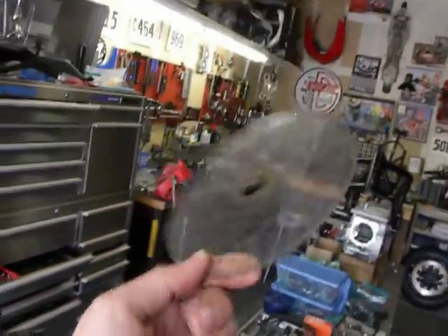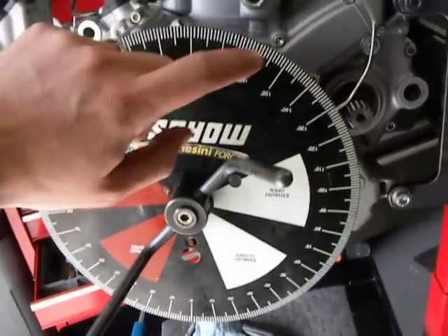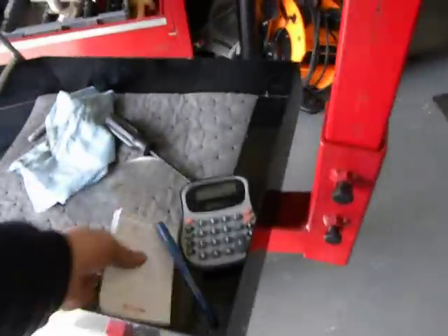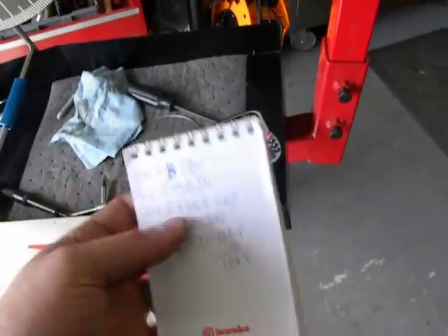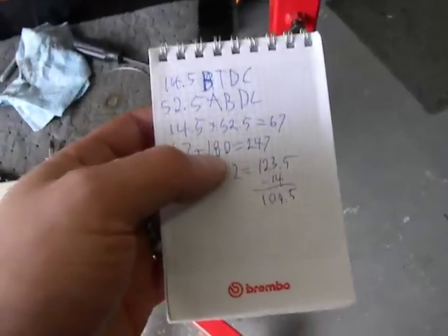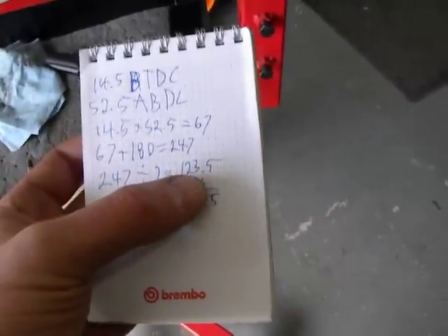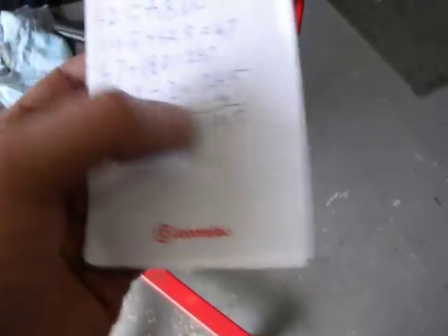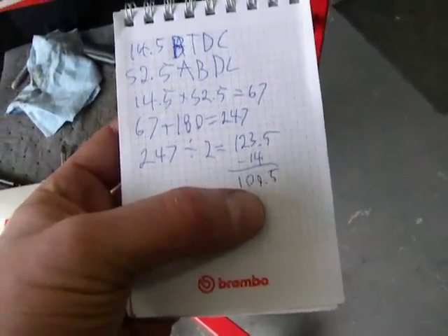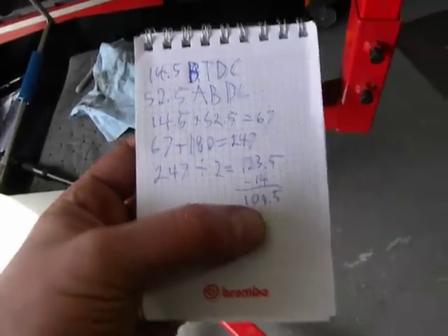It's a little bit easier to deal with. This one's hard to see. You have to do a little bit more calculation with this, and you have to know that it's after bottom dead center. So: 10, 20, 30, 40, 50 — and I'd come up with 52.5 after bottom dead center. You add up the two, you get 67. Then you add 180 degrees to that, which is 247. Then you divide 247 by 2, which gives you 123.5. Then you subtract the first number, which gives me 109.5. Now my target is 108, but that's what those cam locking tools had it set at — 109.5.